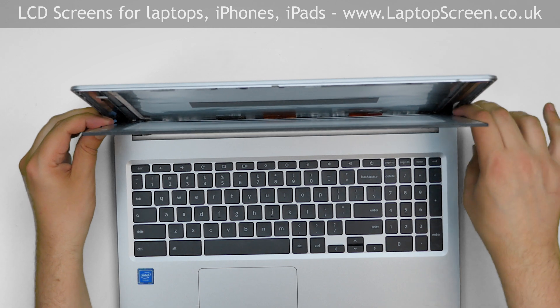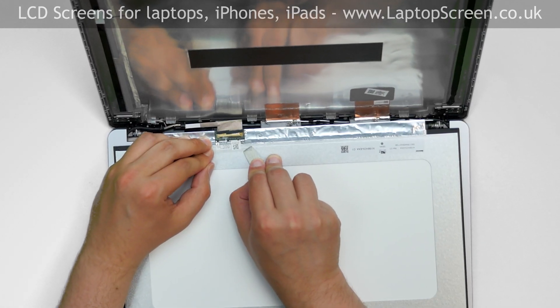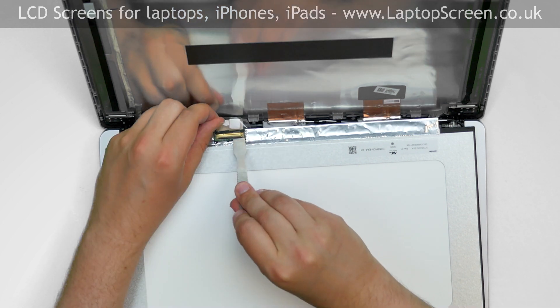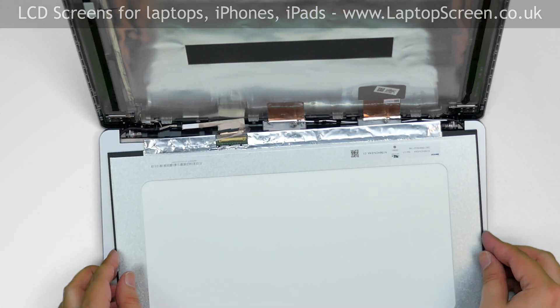Move the plastic picks along the sides of the LCD, separating it from the back cover. Once separation is achieved, place the LCD screen on the keyboard. Use a metal pick to peel off the clear tape securing the video cable. Open the connector's bracket and disconnect the video cable. Discard the old panel.